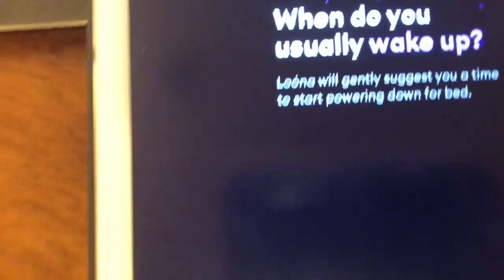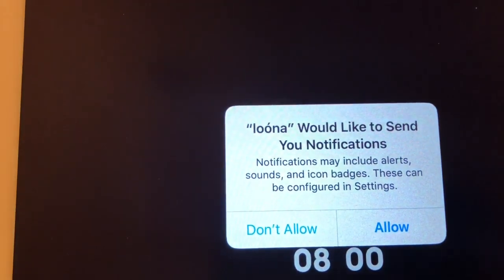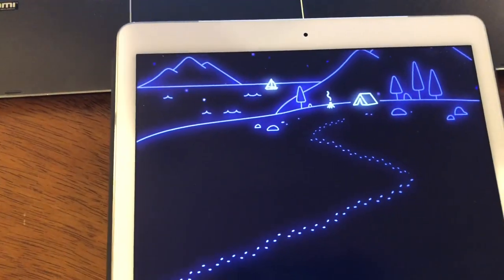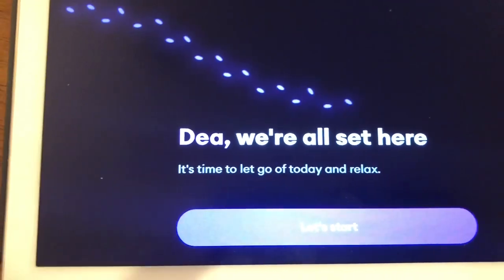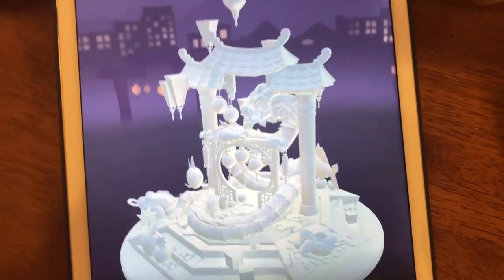What time do you normally wake up? It asks you that because it will also suggest a bedtime for you. You don't have to follow it. You can choose if you want the notifications or not. And here's the first page of your journey. It's going to bring you to a page where you can choose how you want to pay for the plan and if you want to do a trial.